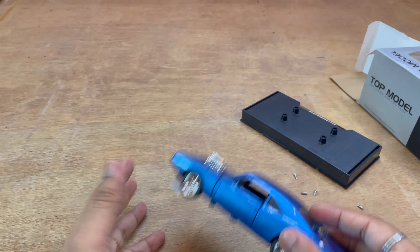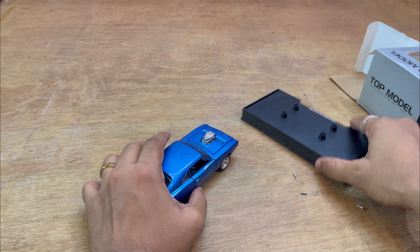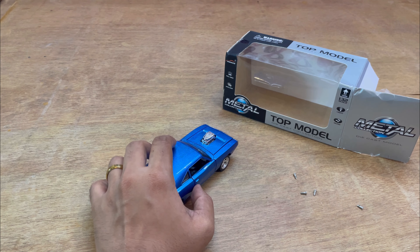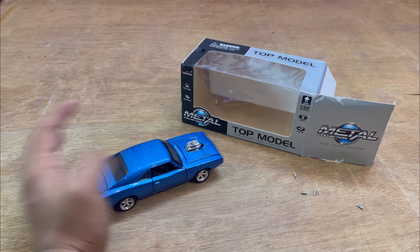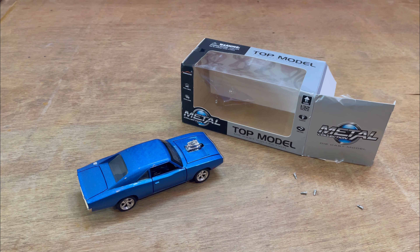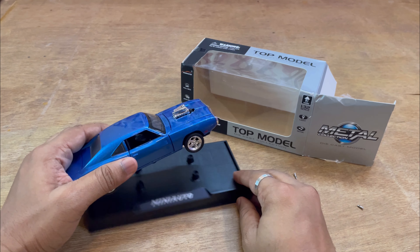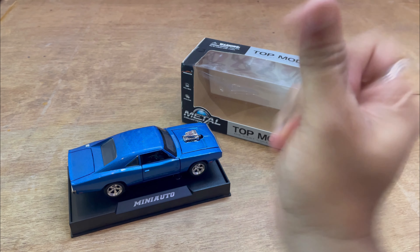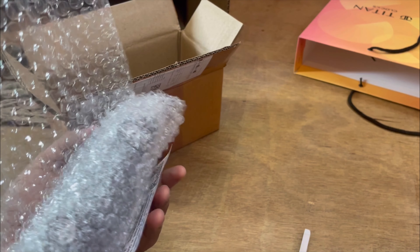Coming to the sizing — last time it was completely all about diecast models and their sizing. If you want, our video should be in the description link. And this is my favorite black one unboxing — so this particular car came in a simple packaging brown carton box.